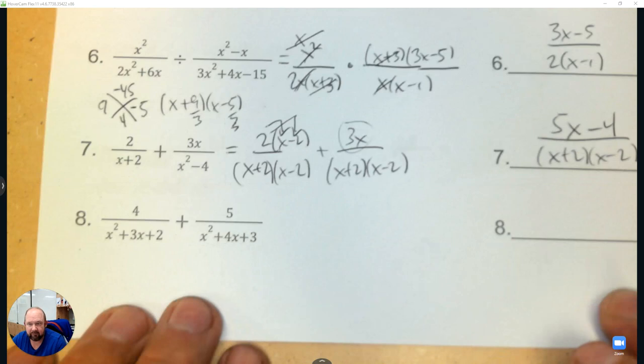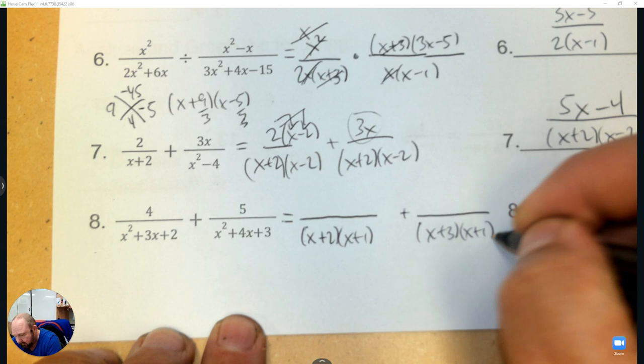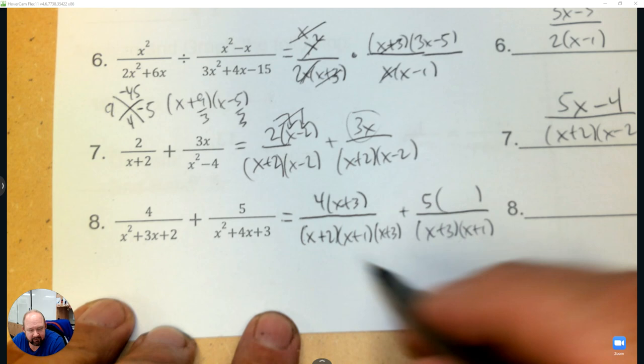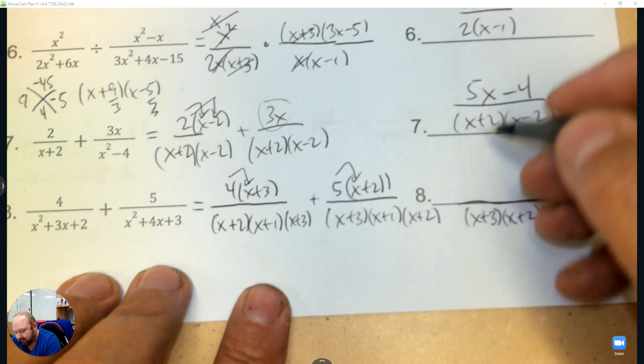Here we need to factor to see what we need to make the denominators the same. The numbers are positive 2 and positive 1, and this one is positive 3 and positive 1. So this needs an x plus 3 top and bottom, and this one needs an x plus 2. The denominator is x plus 3, x plus 2, x plus 1. Then 4x plus 5x is 9x and 12 plus 10 is 22.